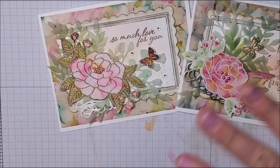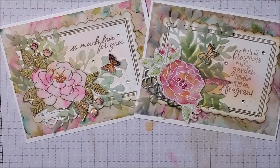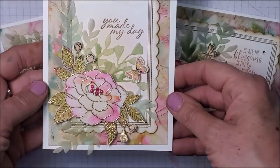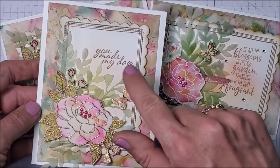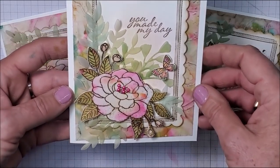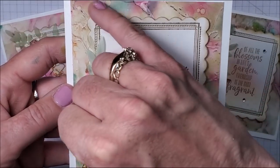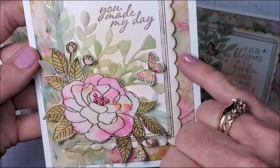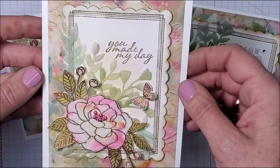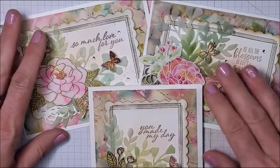Earlier today I filmed this entire video only to discover it didn't save, so this video is a complete redo. Here's the one I did earlier today — exactly the same, just in portrait orientation. That is a fun, beautiful card. You can see all that gorgeous background with the Stampin' Blends and rubbing alcohol technique. I am so pleased with how these cards have turned out.